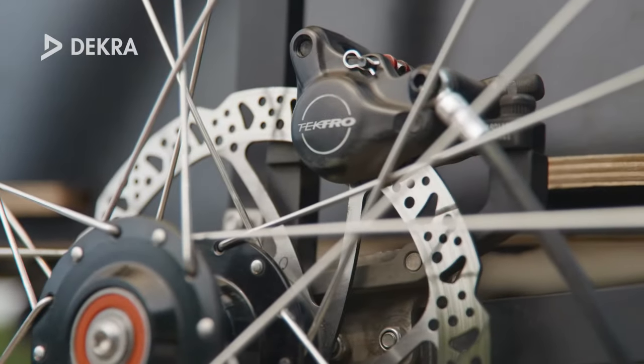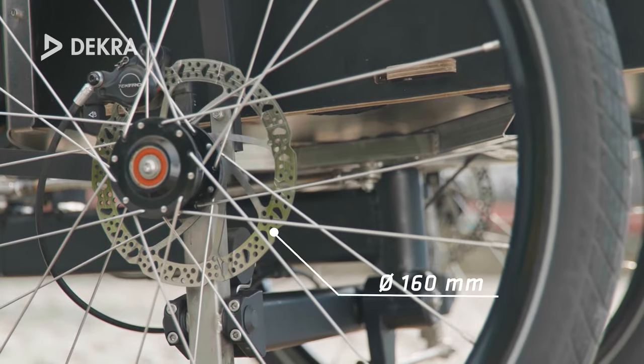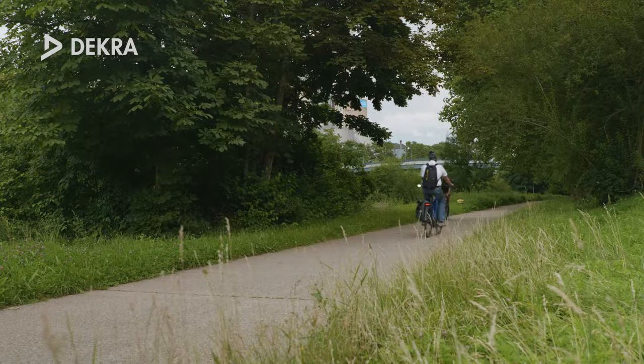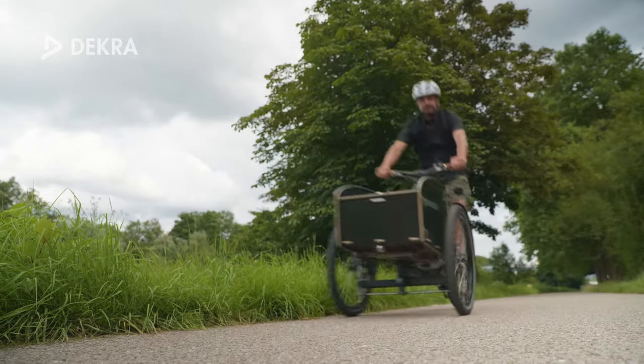The bike is equipped with Tektro Auriga disc brakes. In addition to the two front wheel brakes, the twin version also offers a parking lever to secure your bike on slopes. Even with heavy loads and on long descents, the braking performance of the bike is beyond reproach, giving the rider great confidence.